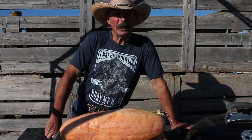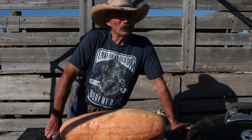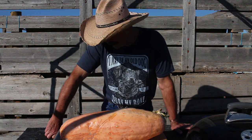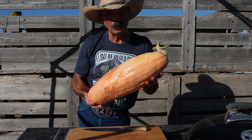Bienvenidos, welcome. I'm Nido Foodie. We have a beautiful mid-October day here in southern Idaho. It's been unusually warm and a little bit unusually windy. And we'll be cooking a banana squash on the barbecue.